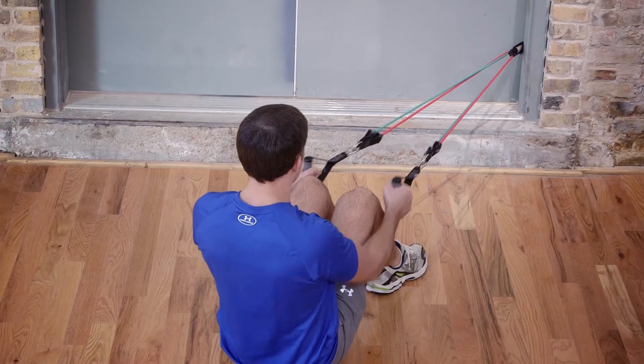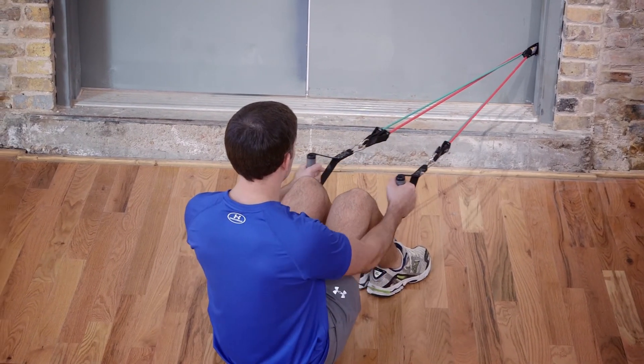The power handles are an essential part of the GoFit rubber resistance training system. Combine the power handles with the door anchor and any or all of the power tubes to create a commercial gym quality piece of equipment you can use anywhere, anytime.